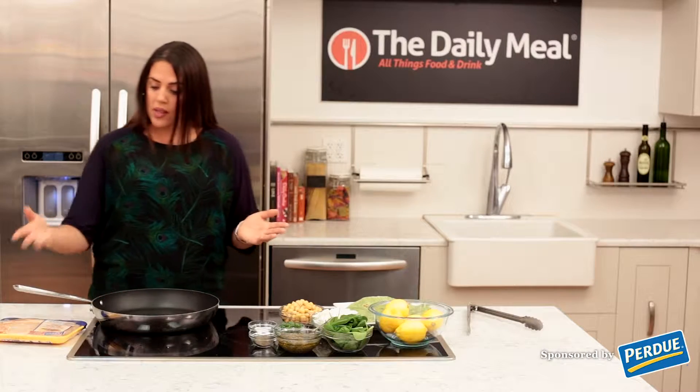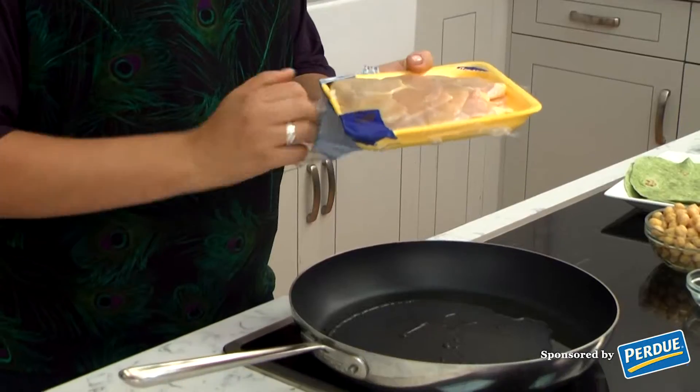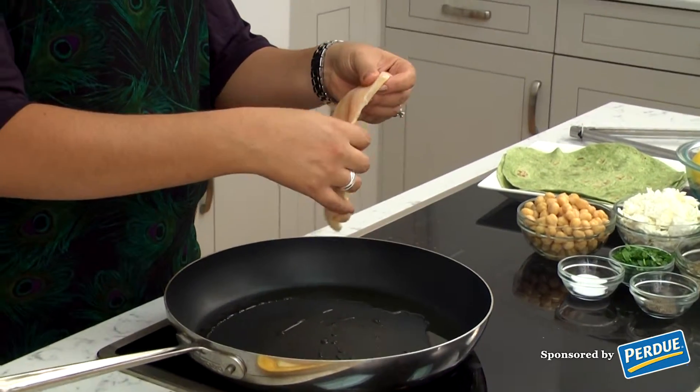To start, we do some thin sliced chicken breast which we're going to cook in a warm frying pan. It's a great way to use chicken breast for a portable meal.